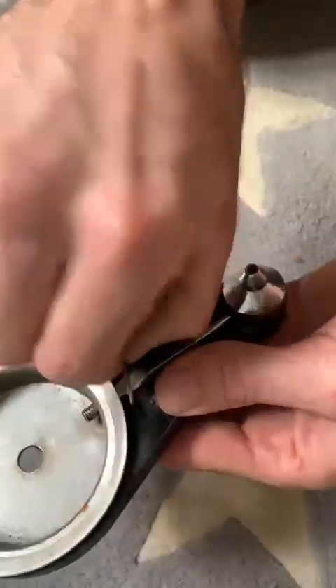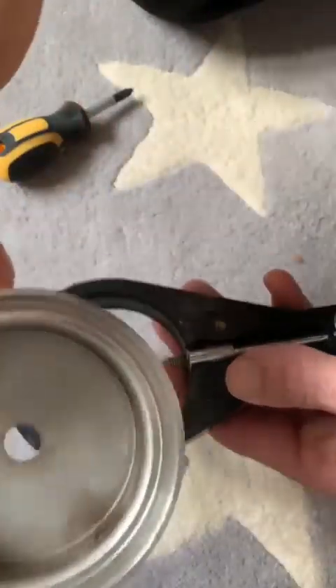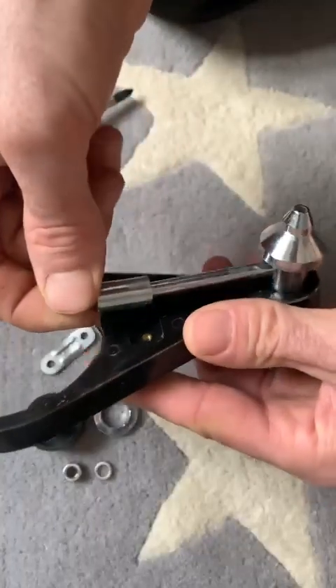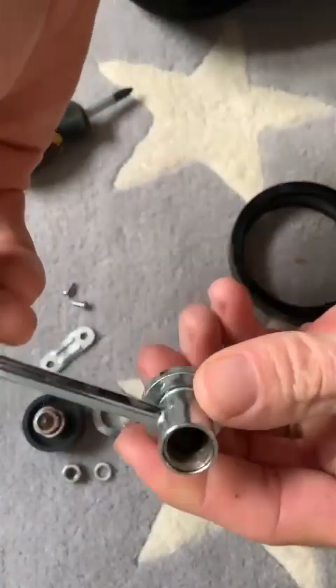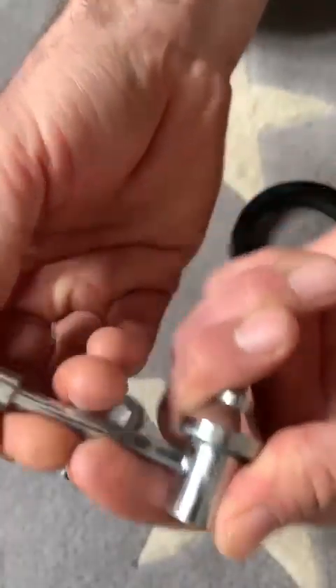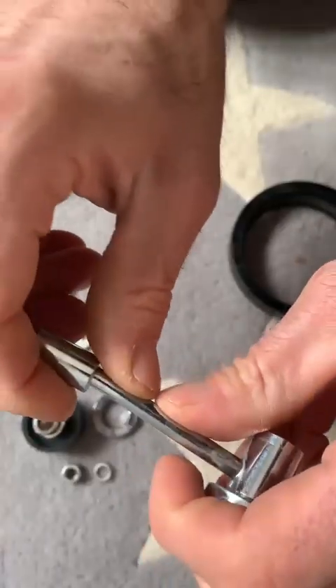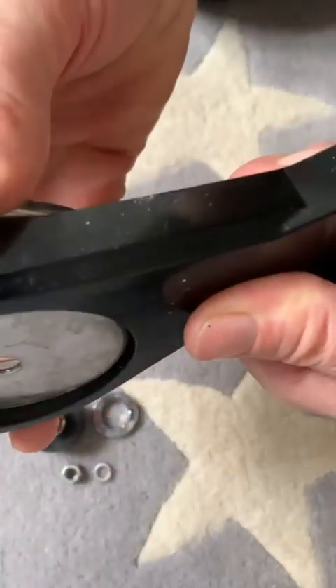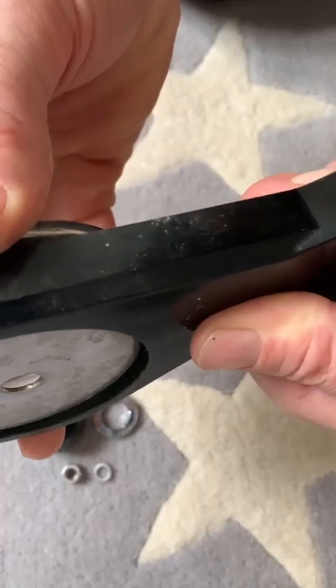Just be careful with the bits. That lifts off. There should be a little washer on here. Sometimes in transit these parts bend, and you'll end up with this cup part sitting in front of it.